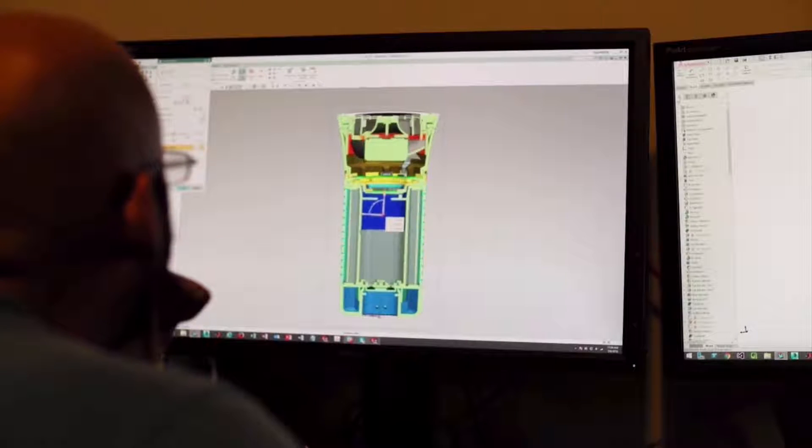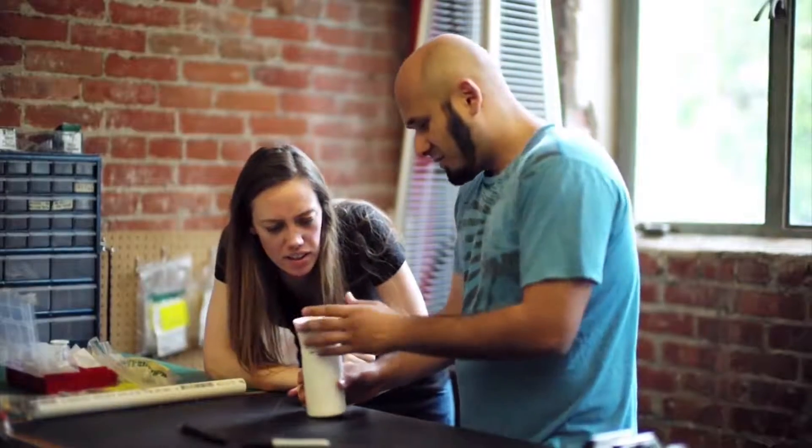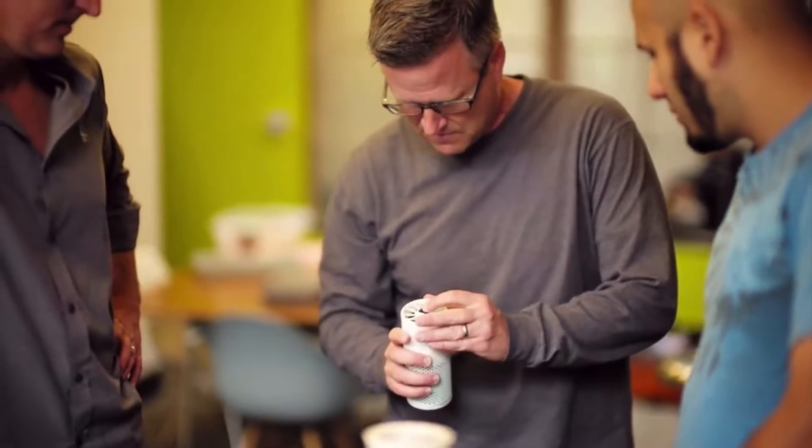For the past 18 months, we've been working hard with an amazing team of engineers, scientists, and designers to bring Wind to life. Today, we're proud to come to you to get your support so that we can launch the product, spread the word, and grow the community.